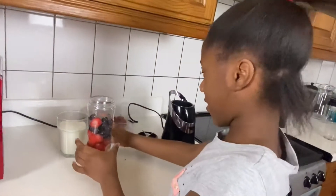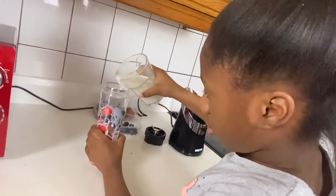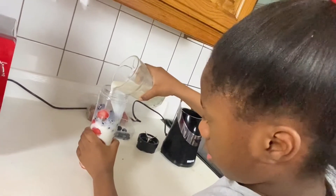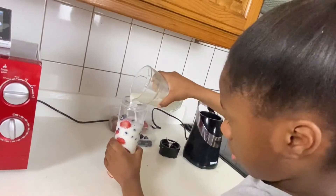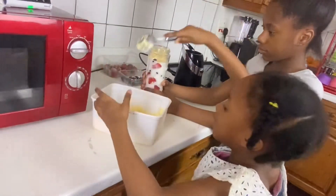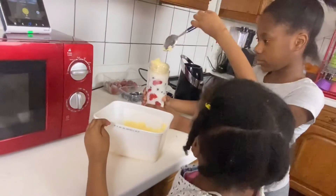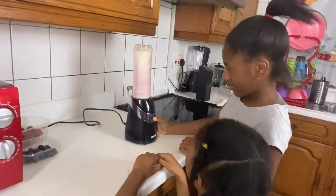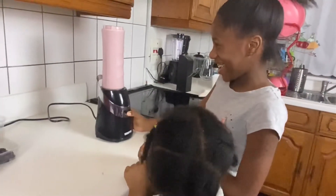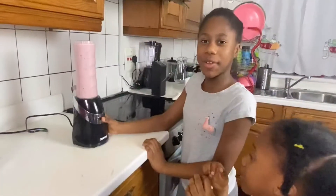Next I'm going to add some milk. I'm going to add two spoons of ice cream. I'm going to add a little bit more.